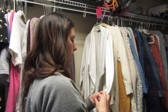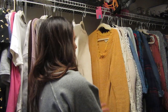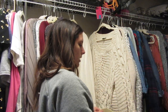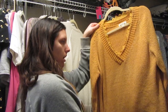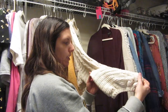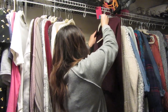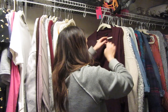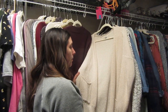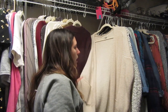This is a cardigan from Apartment Nine — I love the detail zipper right here. It's a very nice work-type cardigan so I'm going to keep it. This one I also really like — another zipper detail. I also got this one from Rosy Days — it's so incredibly soft and cozy. I love this sweater from Express too — it has huge sleeves.